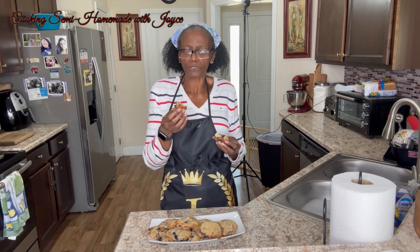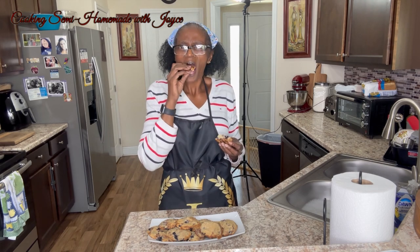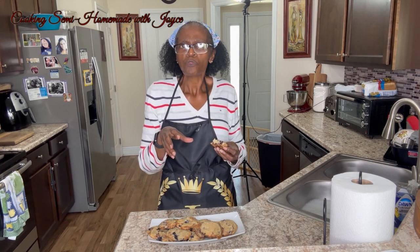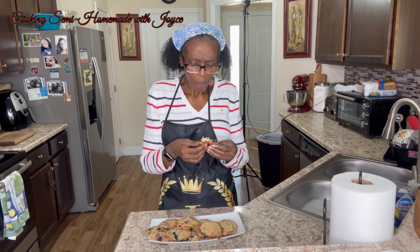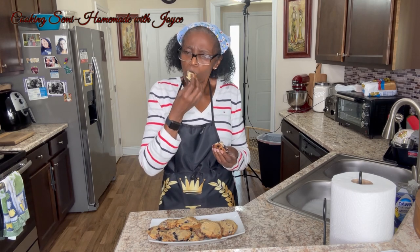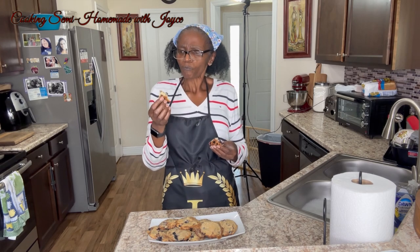The blueberries just burst. Mmm, it's good. The bottom is nice and crunchy, moist. I like it. Not too sweet. Mmm, try it — you're gonna love it.